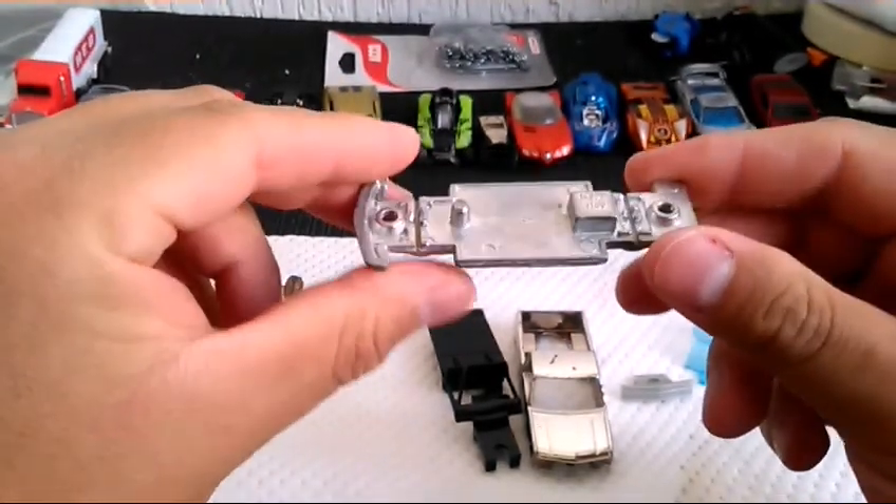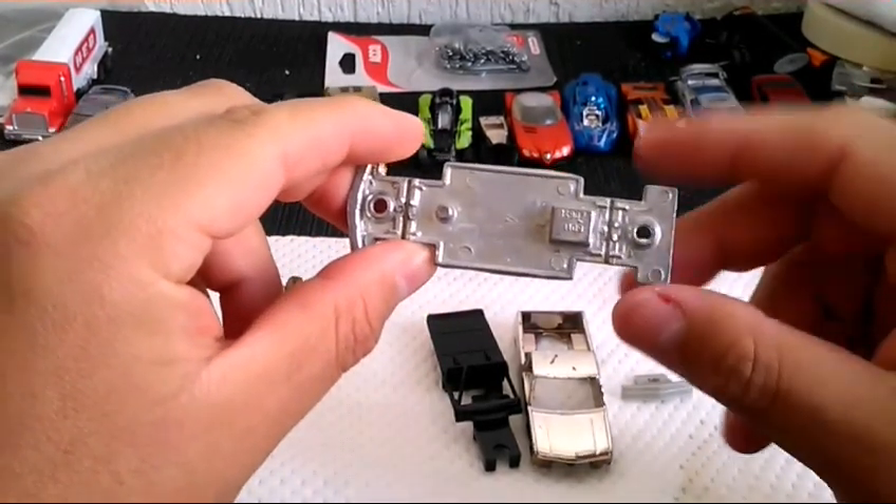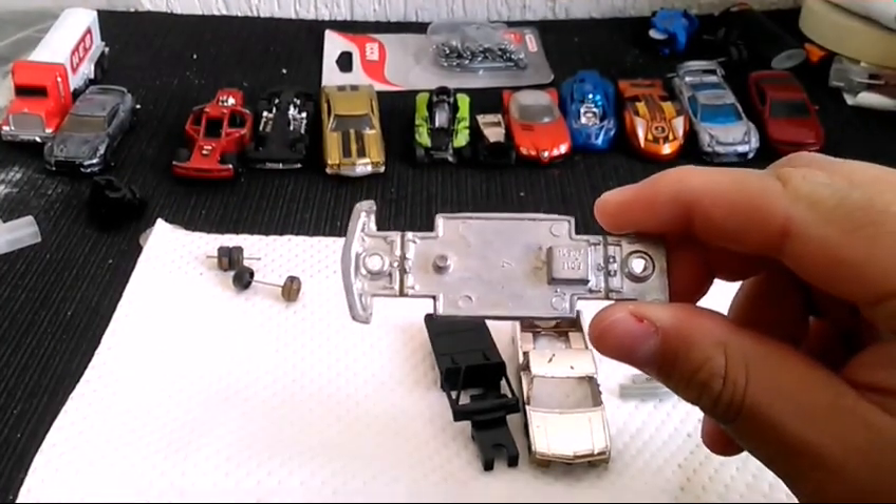Ahorita vamos a pasar al área de despintado, vamos a lijar la cabina, dar la primer capa de primer y continuamos con los detalles. Entonces pues vámonos para allá amigos.